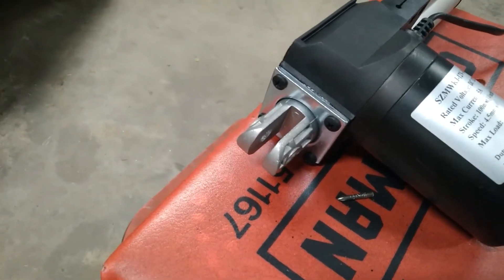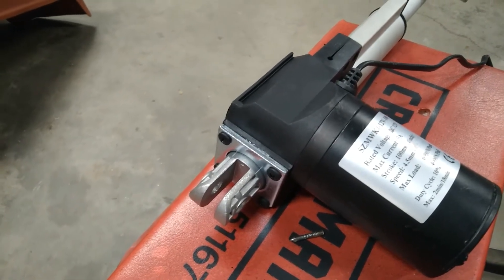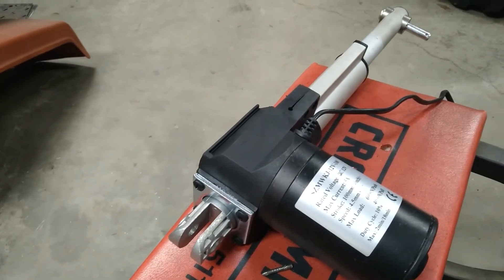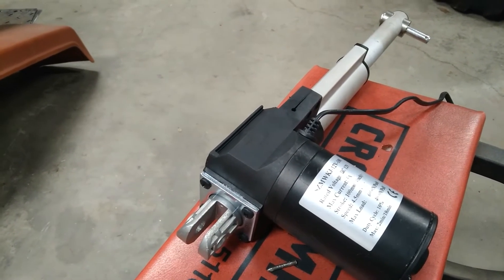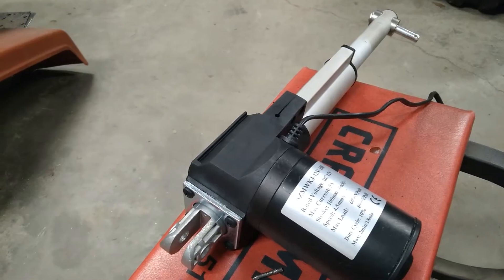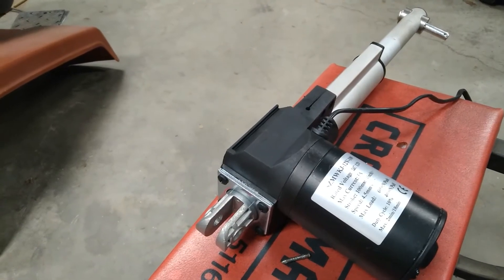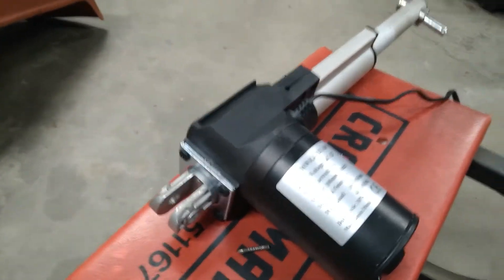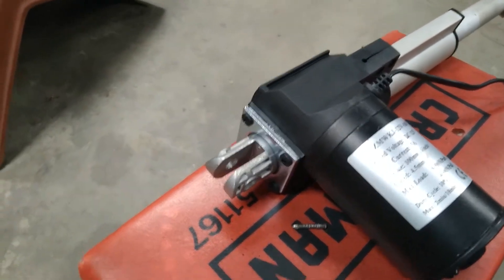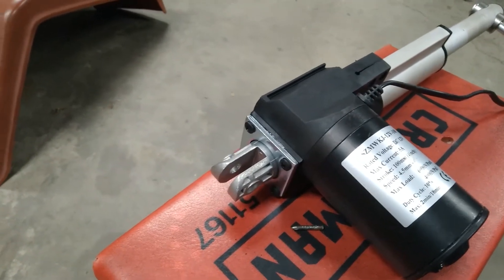The only time this should ever be pulling is if I've got a tiller on the back and I'm just trying to hold that tiller in the ground. If I have a blade back there doing some grading, it would need to hold. And if I had one of those spades to turn the soil, this would be holding that down. So it's possible that some shock loads could come through and potentially rip these screws out. Maybe that'll happen, maybe it won't. Maybe I won't ever use any of those implements.